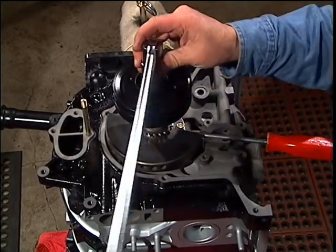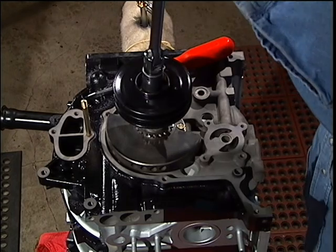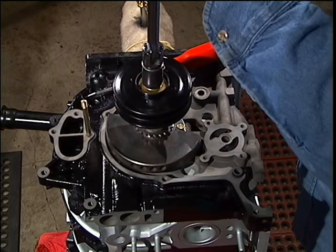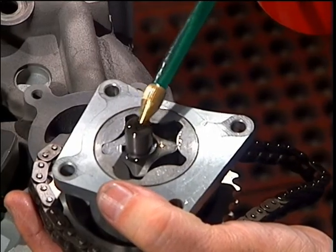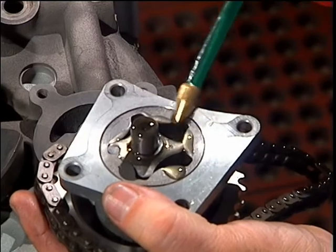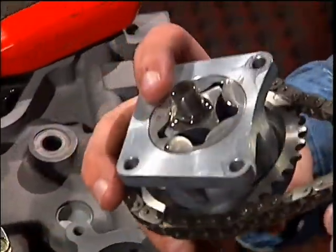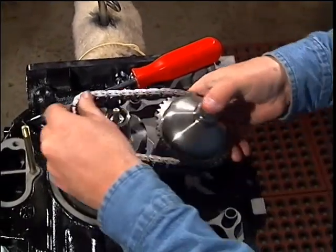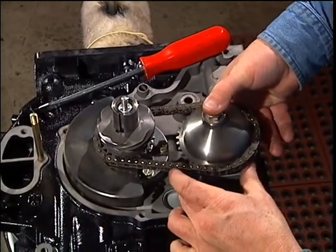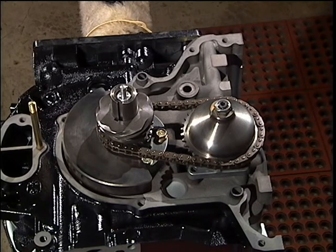Now we will install the oil pump. Take the main bolt and hub off to do so. Pre-lube the pump. Set the chain on the driven gear, rotate the pump over, and set it on the engine while you place the chain on the driving gear. Install the four bolts.